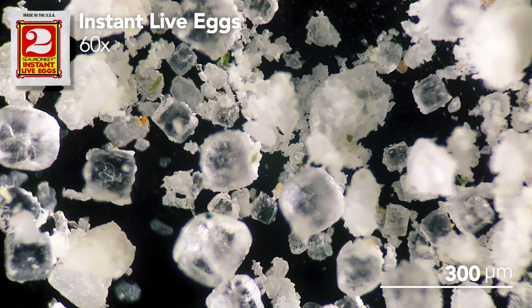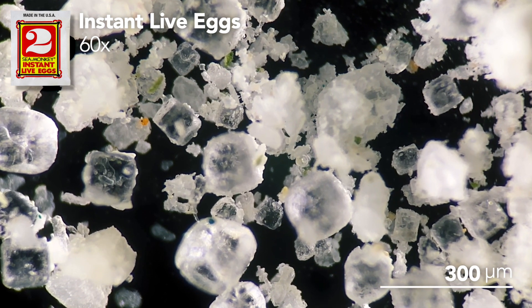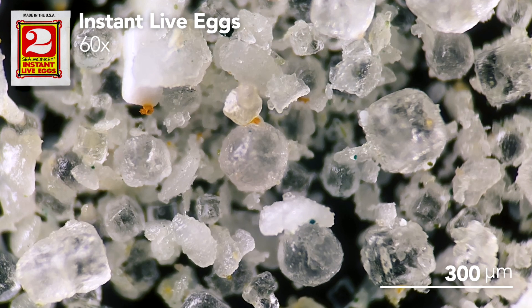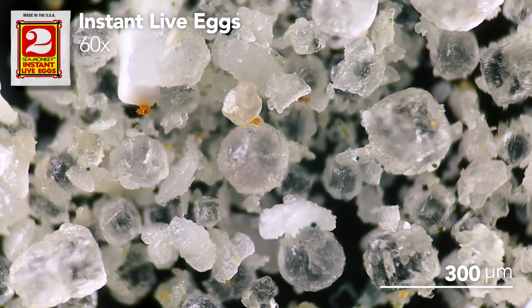Let's take a closer peek under the microscope. Just like the first pouch, this one is mostly white salt crystals — no surprise there. But there are some colorful particles mixed in too: some green and some orange. My guess is that the orange pellets are a type of dissolvable food, something I've also noticed in packet number three.